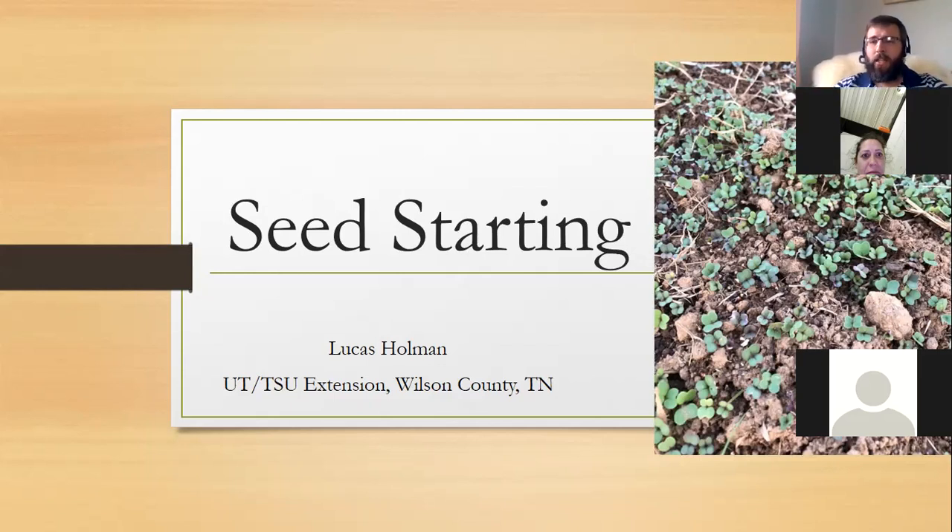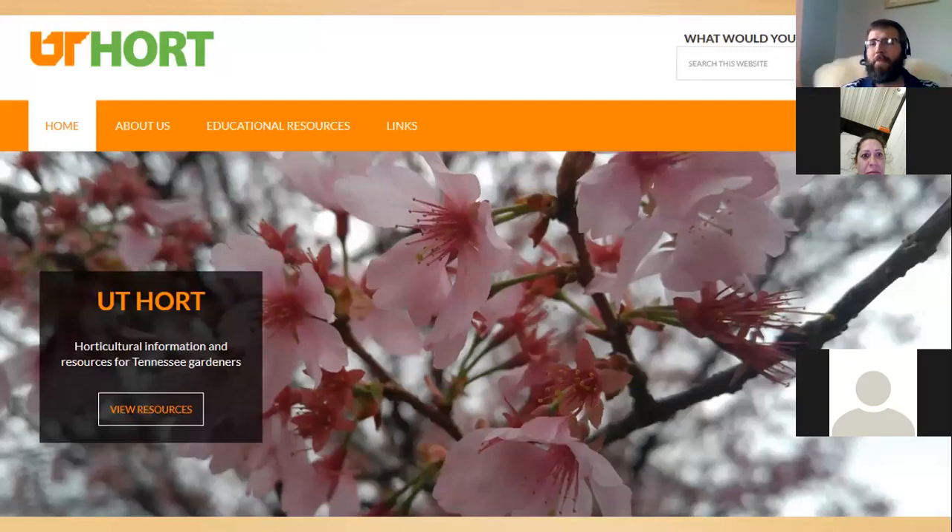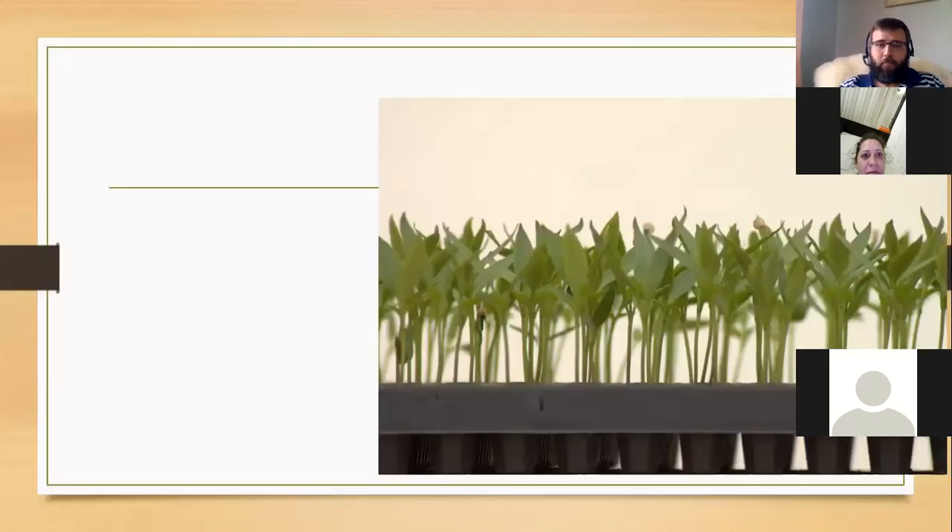We'll look at some lists of things that need to be transplanted and some that need to be directly sown by seeds into the garden. I also want to highlight the newer website uthort.com — the new horticulture website for the University of Tennessee. When you click on Educational Resources, there are a bunch of different tabs covering vegetables, fruits, lawns, trees, ornamentals, and more, mostly geared toward growing things in Tennessee.